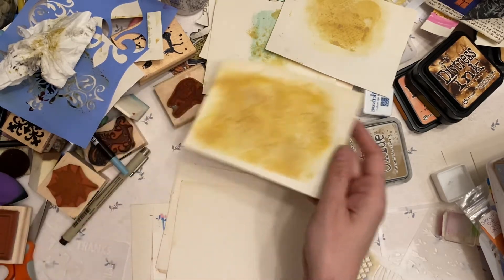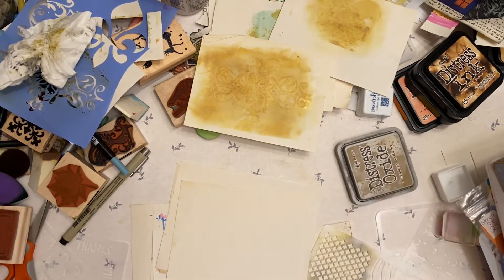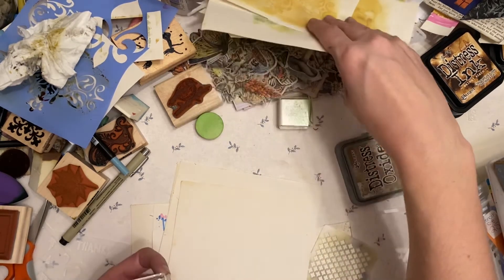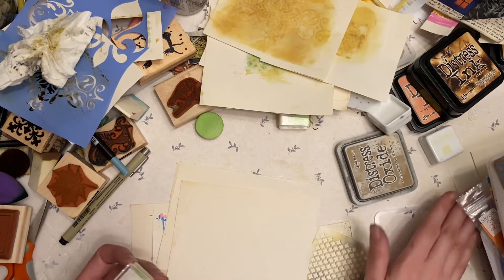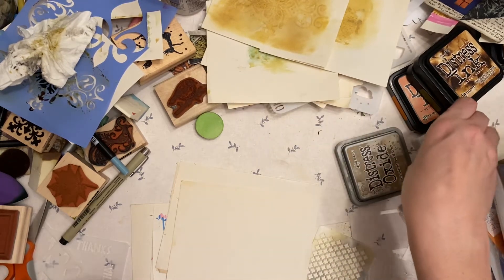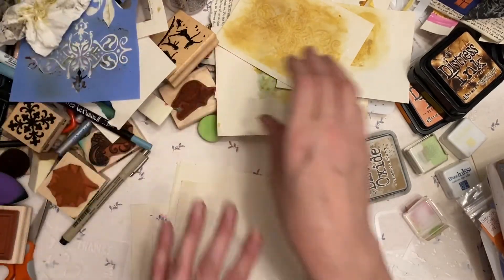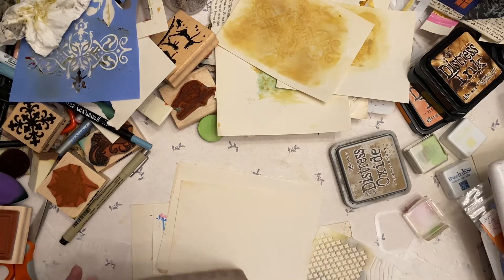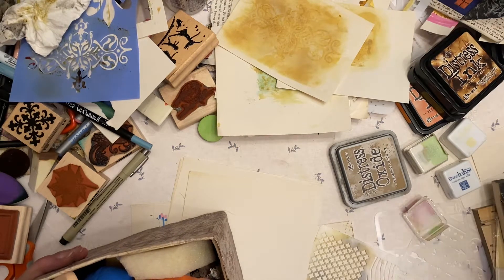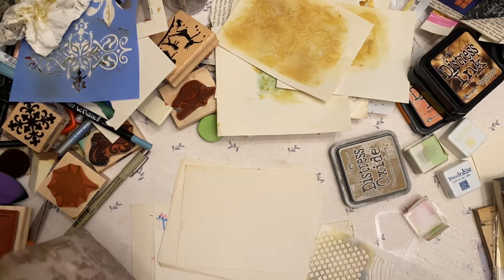Unfortunately I only have a couple of these colors, so not too many of those I can do that with. Oh no — got an ink without a lid! It's lost. I wonder if I dropped it on the floor. I found it — it was on the floor. I really didn't want to leave that open. Nobody wanted that.